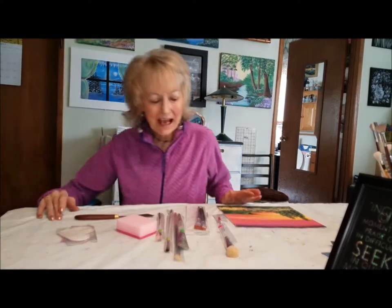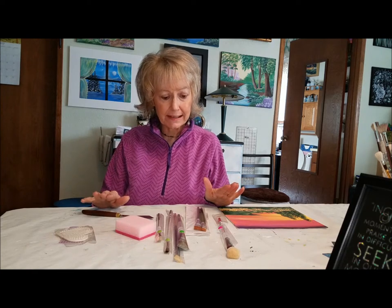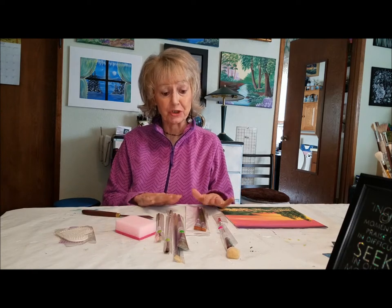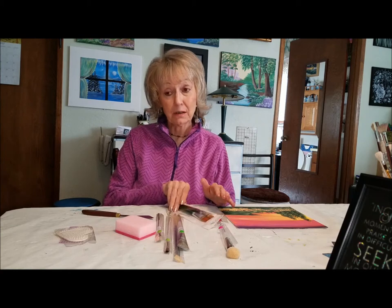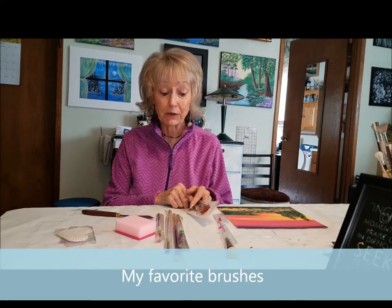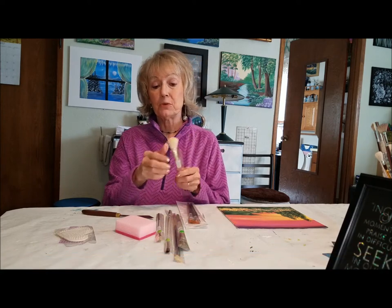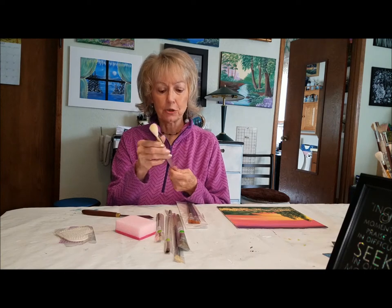Hi everybody! I'm going to show you some of my brushes because people are always saying to me, what kind of brushes should I buy? There are a lot of brushes on the market and you can buy just about any kind, but I'll show you my preference. I'm going to start with the bunny brush, or the blender brush.